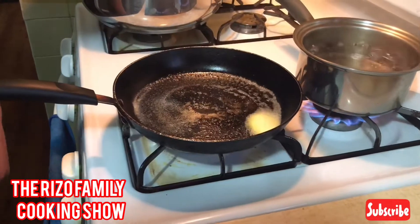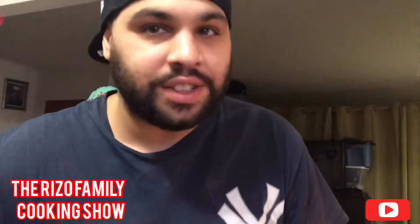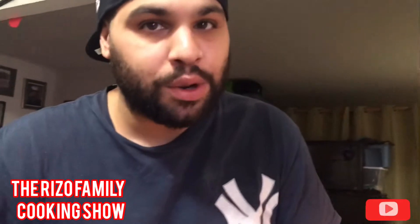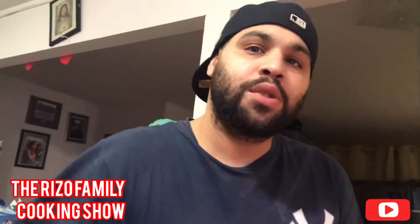I hope you guys enjoyed my videos yesterday. Please don't forget to subscribe down below — we need more subscribers. Show some support to the Rizzo family, and get back to it.